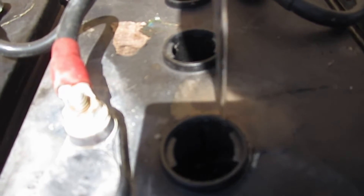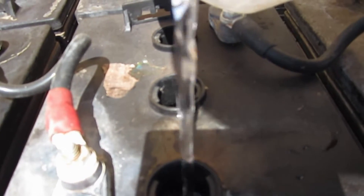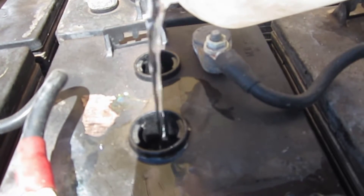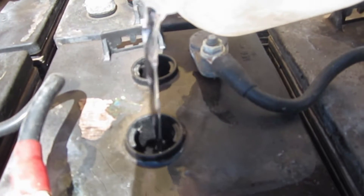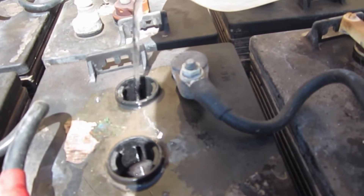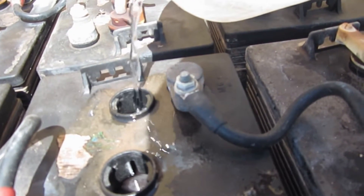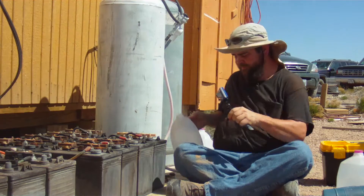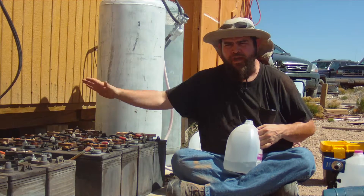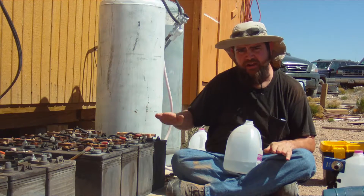You might want to use a funnel if you're doing this so that you can avoid spilling over. Just make sure that when you pour the water in, you don't overfill them. You're going to want to do this with every cell in your battery bank and fill them all up to about an eighth of an inch below the level.